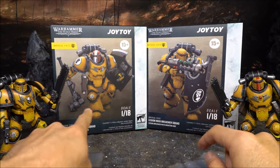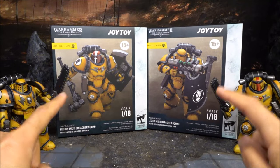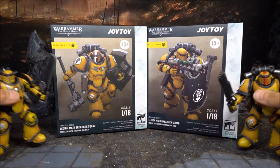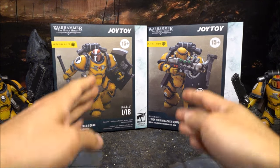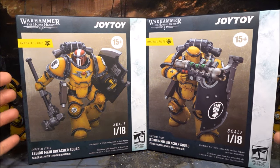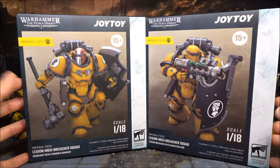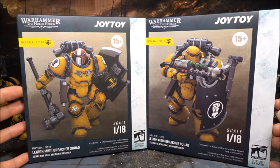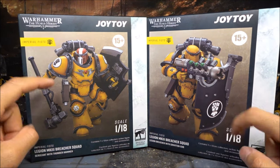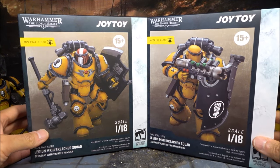I got two figures. One is with the Thunder Hammer and the other one with the Graviton gun. I'm actually quite excited with these two figures — I think they look really, really good. They also come with a shield. What makes these Space Marines unique is that they are the Vanguard Force, specialized in boarding actions on enemy warships and spaceships. That is why they have the shield and the close quarter combat weapons to perform their tasks.